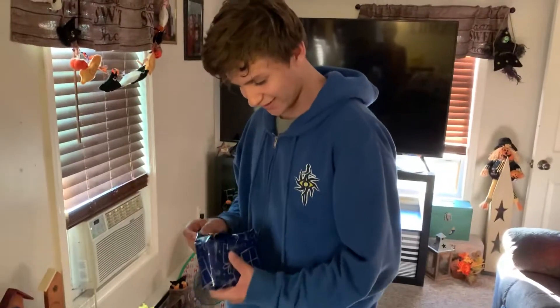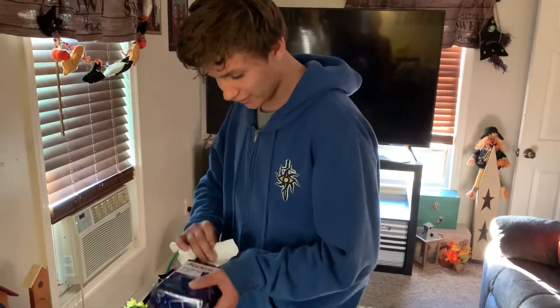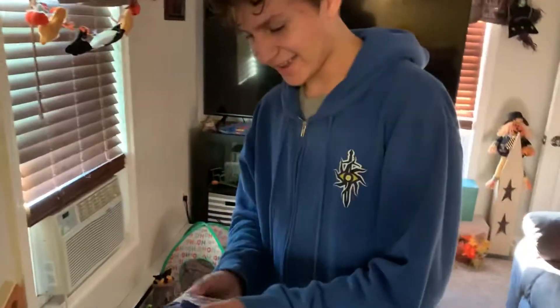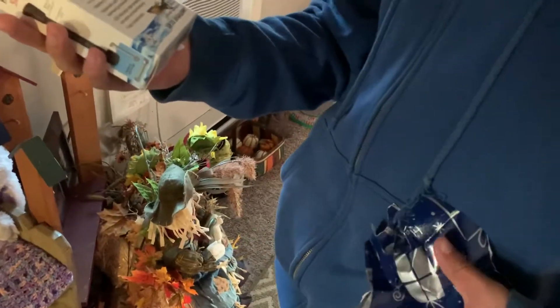Let's see what you got me. A heater! A tank — oh yeah, what'd you get? We got a heater, a 50-watt heater. It's nice for my 10-gallon tank, and if I get a smaller tank in the future I can use this. Thank you!